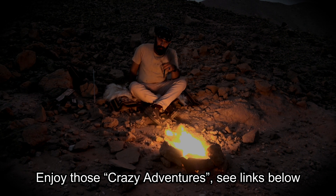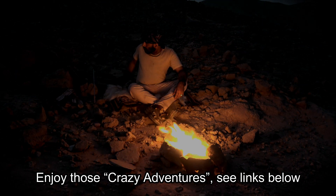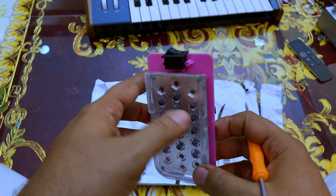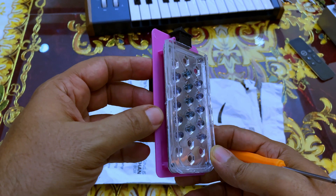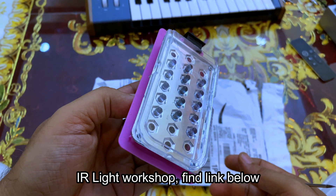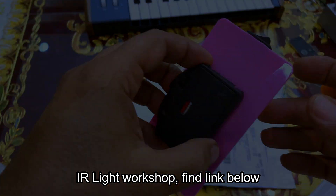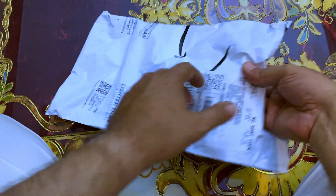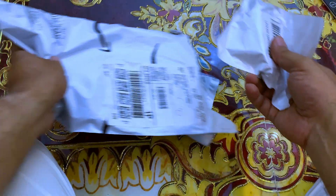If you remember last week, we created our own IR light because we couldn't wait until this package was delivered. If you want to see how we created that one and how was its efficiency test, you can see the link in the description box.